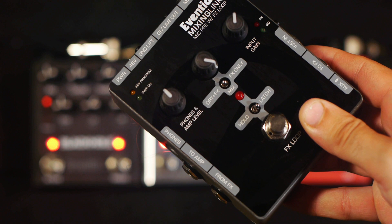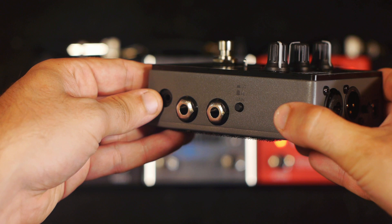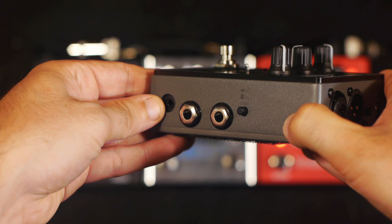The gain button on the side of the pedal switches between a low gain setting that's meant for line level signals like synths or keyboards, and a high gain setting which is meant for microphones, electric guitars, and other low output instruments.